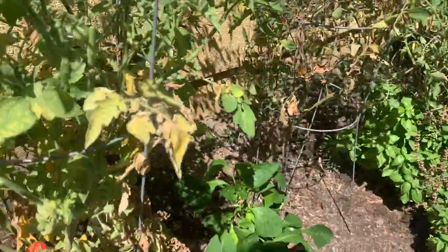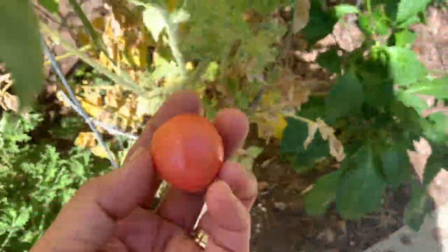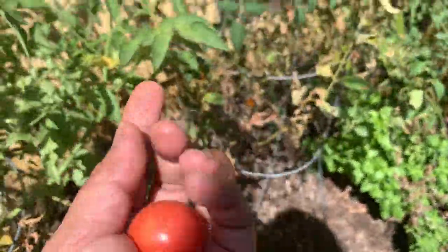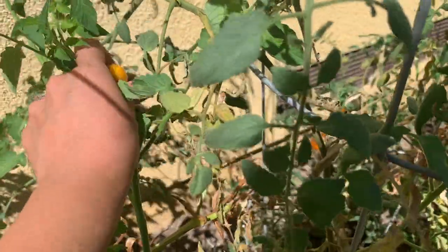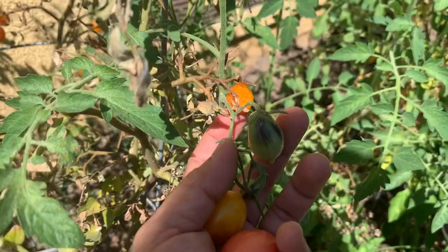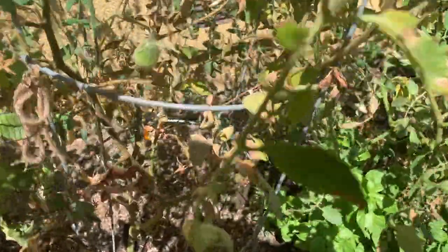We have some tomatoes. Lolo Rosa. Ping ping pong. This is ping ping pong. Super ripe. I just dried up like that. Oh my. This is kongkwak.